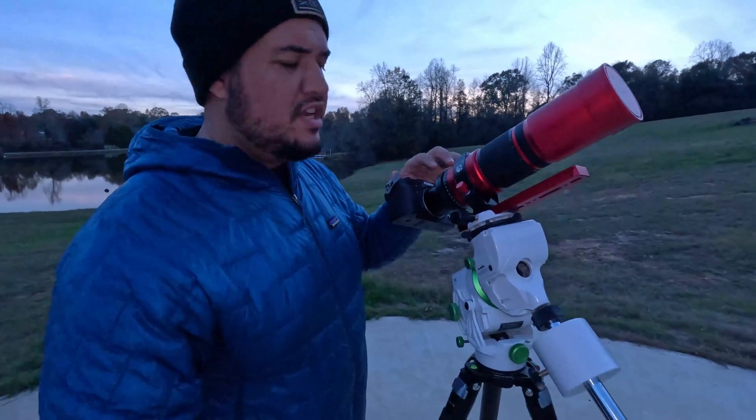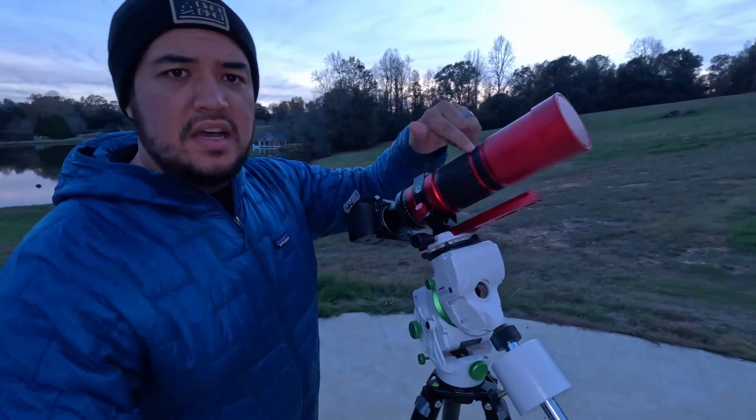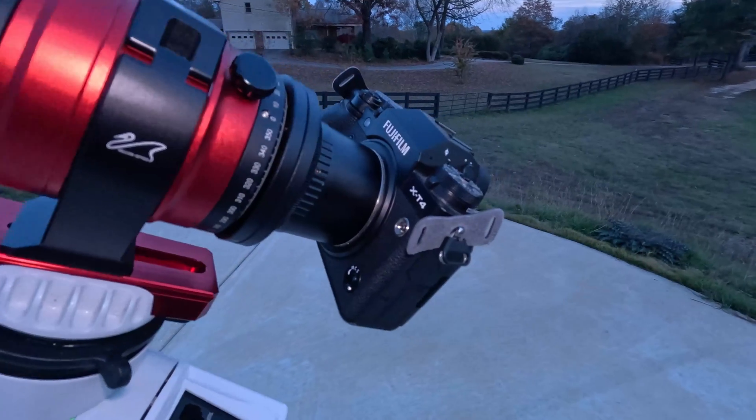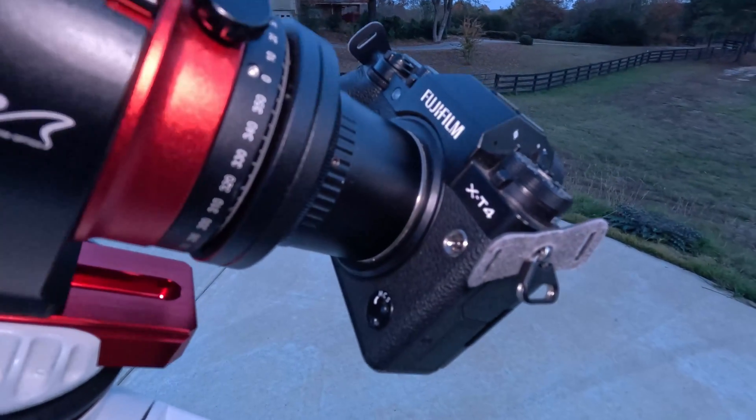While we're waiting for it to get dark, I want to show you what I'm working with. With the setup I'm going to be using to shoot space, you can see I've got a camera, a telescope, and a tracking mount. The camera I use is a Fuji X-T4. You actually don't need a Fujifilm camera — you can use Sony, Nikon, any of the regular manufacturers to shoot space.